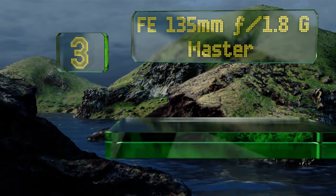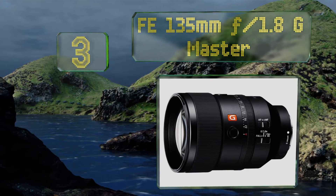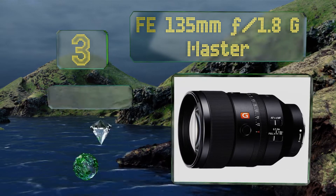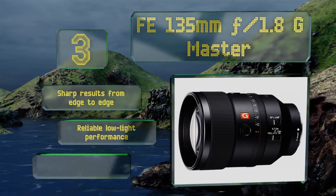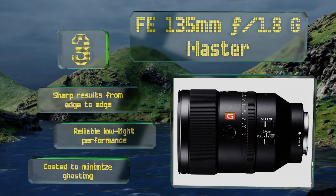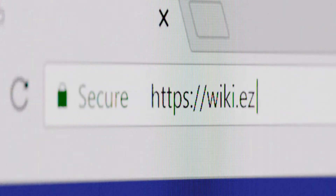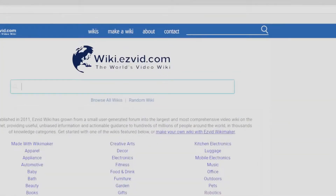Nearing the top of our list at number three, the FE 135mm f/1.8 G Master is a telephoto prime that takes you a little closer to the action than many other models in its price and size range. It can serve as a smart option for both portrait shooters and indie filmmakers. It boasts sharp results from edge to edge, reliable low-light performance, and a coating to minimize ghosting.